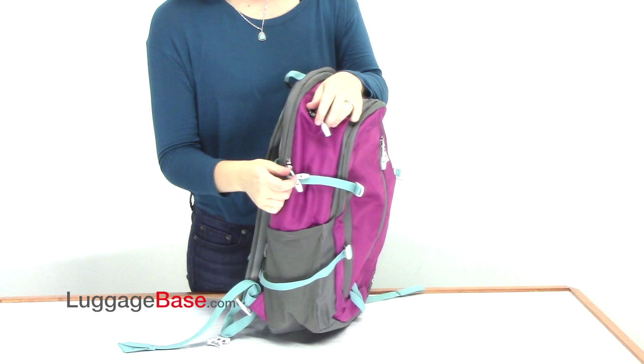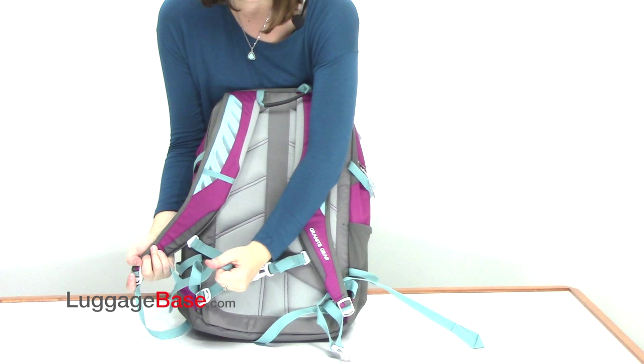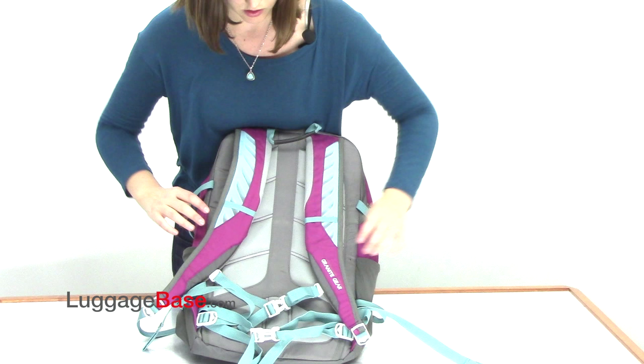This bag has a top carry loop as well as adjustable compression straps to stabilize your load. It has skeleton foam padded shoulder straps with a sternum strap and a tuck away hip belt which pulls out of this compartment and clicks to further stabilize your load.